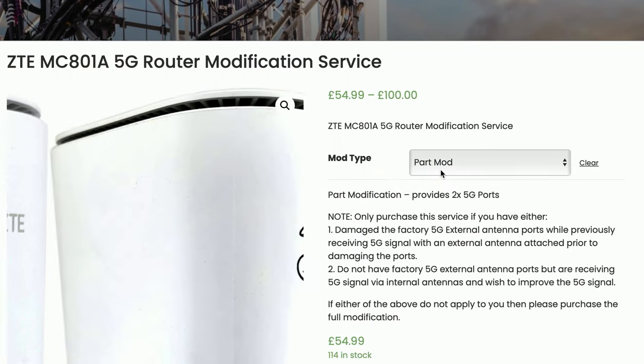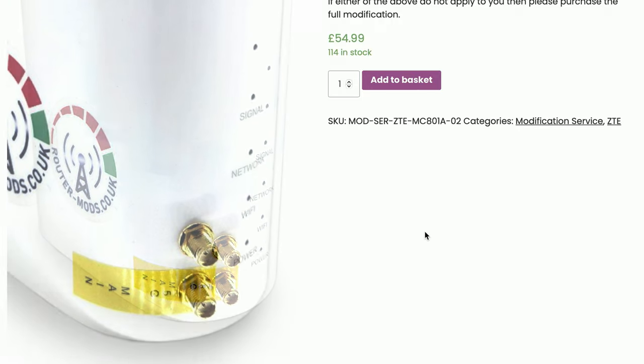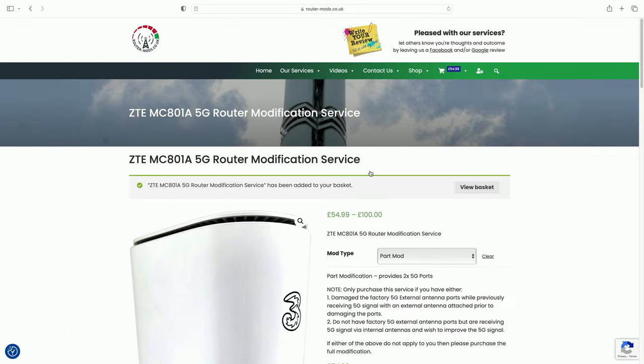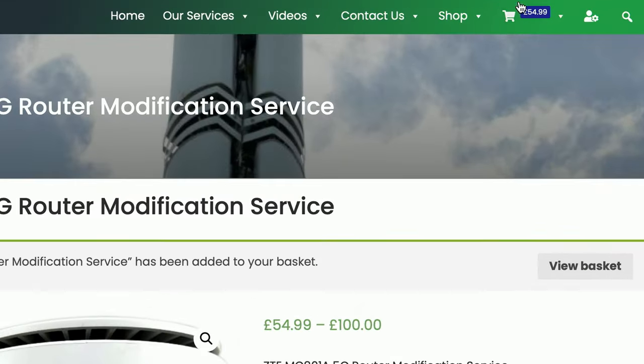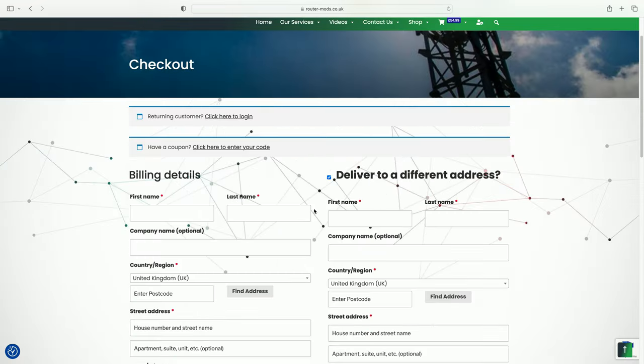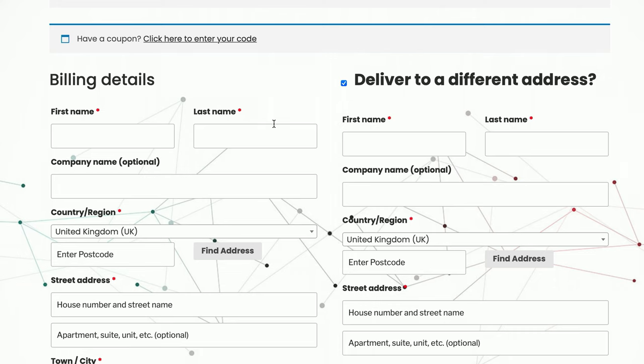I'm going to go back and select 'Part Mod'. If we scroll down we can see that is the two-port mod. The next thing to do is click 'Add to Basket'. Once that order has been added to the basket, come up to the basket icon, hover over it to verify what you're about to order, then click 'Checkout'. Once in checkout, just fill out all your billing details as you would with any other online form.